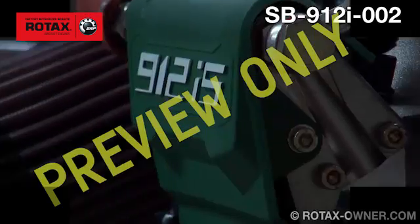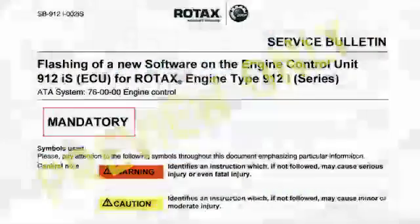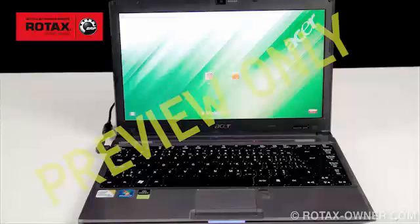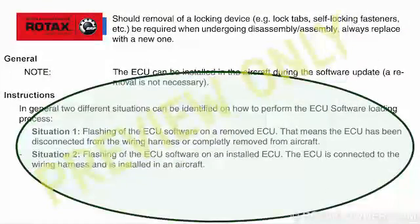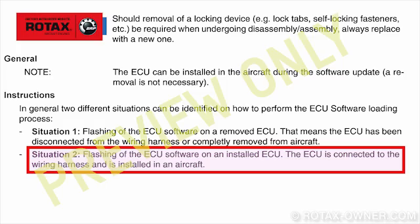This video covers Service Bulletin SB912i002, which covers the flashing of the engine control unit. You will need the following items: a notebook computer running either Windows XP Service Pack or later. In this video, we'll demonstrate the flashing of the ECU firmware while it is installed in the aircraft.